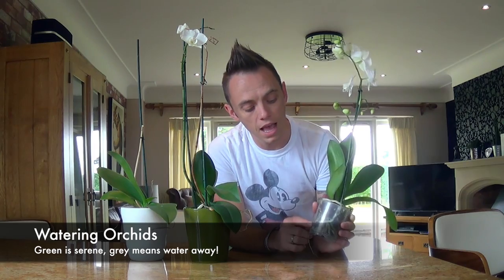The most frequently asked question is how often and how should you water your orchid? They come in these clear plastic tubs so you can see the roots, and a good rule of thumb — a little phrase I have — is: if it's green then it's serene, but if it's grey, water away.